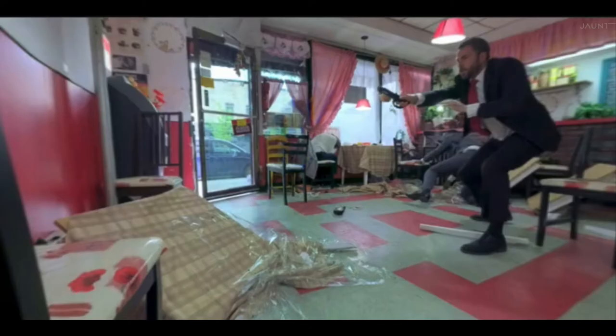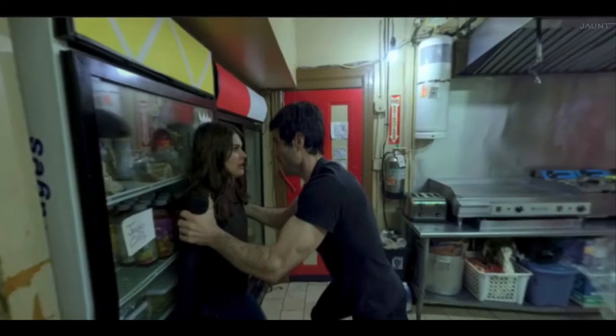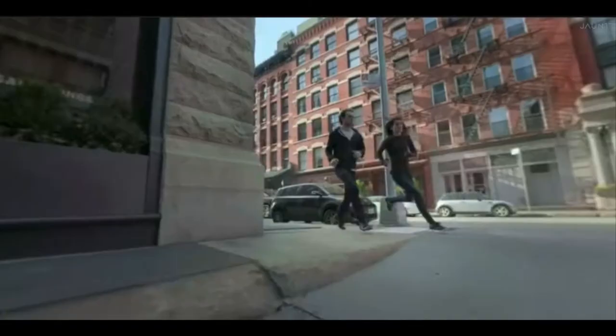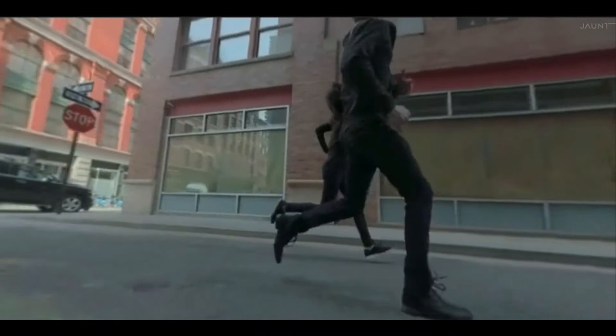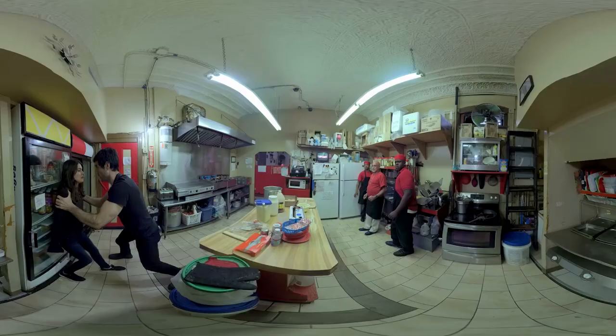We used the 360 space sparingly and for emotional impact. So that alley shot — that's a full 180 pan of the head. And even just doing this opens up your body and your attention and gives you that immersive feeling that plunges you into the story. We created a 360 sound mix so that if someone was running from behind you, the sound comes from behind you if they're running past. And the mix changes also depending on where you look.